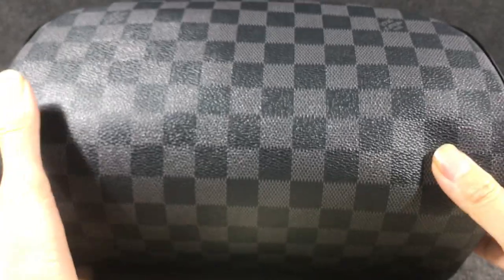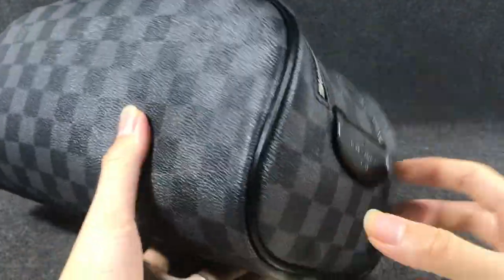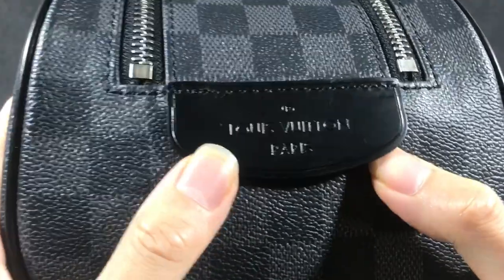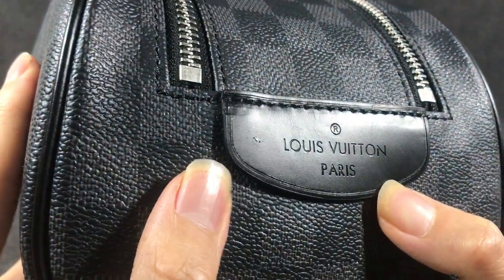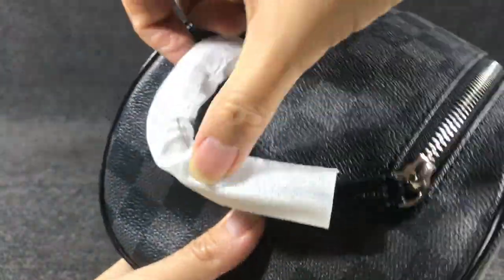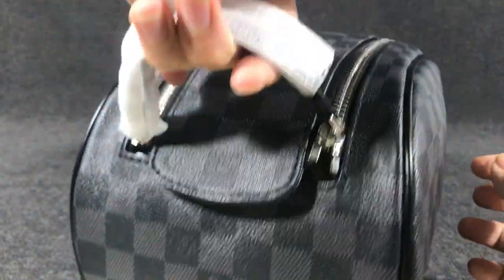The old bag uses this layer, and has a calf skin leather trim. In this part, here have a smooth calf skin layer. And here have a calf skin layer handle — you can take the bag like this.